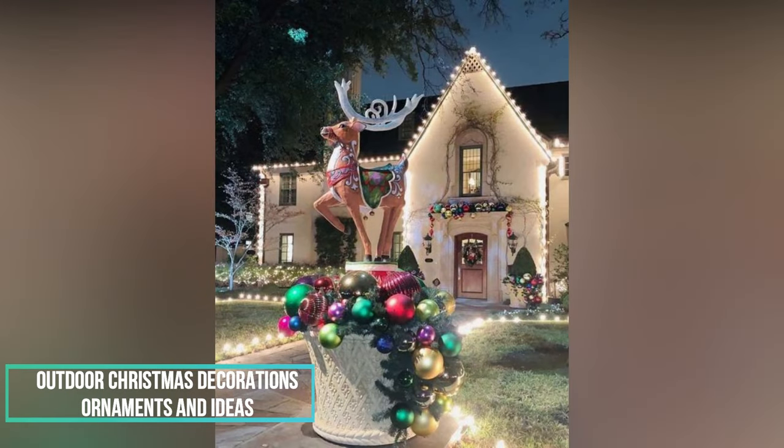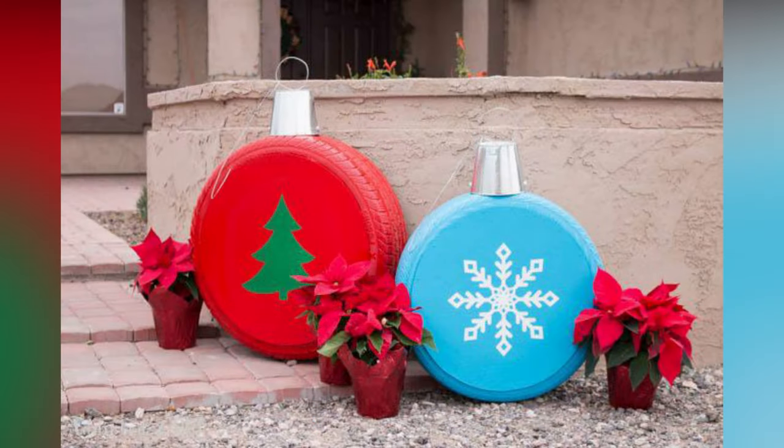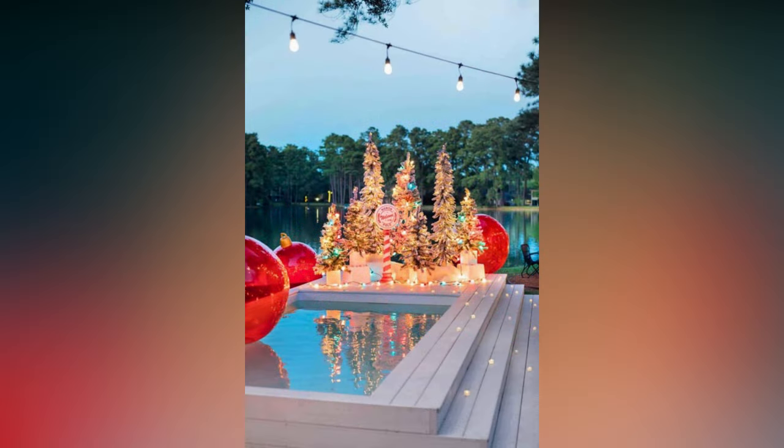Welcome, DIY Decorators! Welcome back to our channel, and if you're new here, don't forget to hit that subscribe button and ring the notification bell so you never miss out on our fantastic content. I'm thrilled to have you join us today as we dive into the magical world of outdoor Christmas decoration ideas. Christmas is such a special time of year, and what better way to spread holiday cheer than by transforming your outdoor space into a winter wonderland.